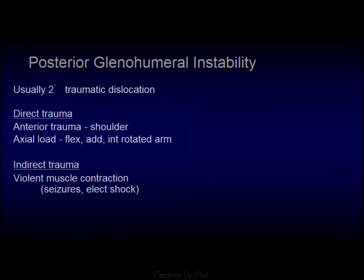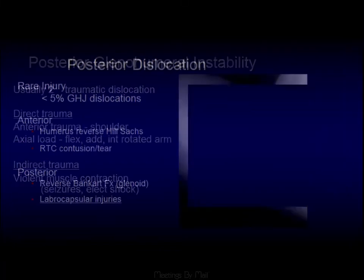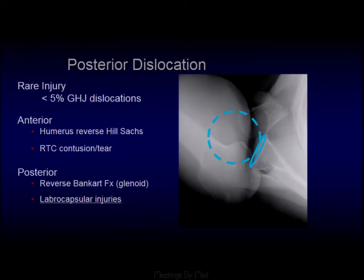Posterior instability is less common. As medical students, we learn the three E's of posterior dislocation — epilepsy, electric shock, ECT — but it's really the traumatic posterior dislocation that's actually more common. With these, it's the opposite: we're looking for reverse Hill-Sachs lesions and tears of the posterior labrum — just the opposite set of findings to what we would see anteriorly.